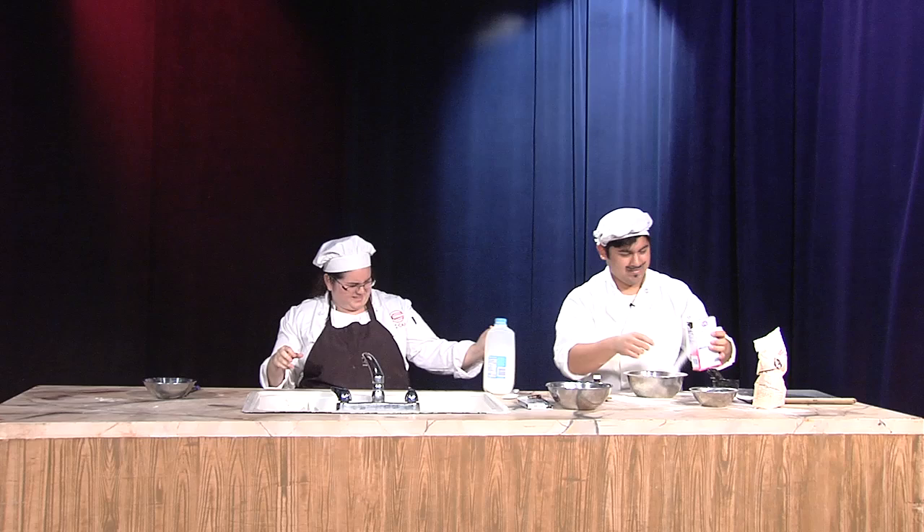This milk is expired. Let's see. Who cares? Just hand it over. Oh, okay.